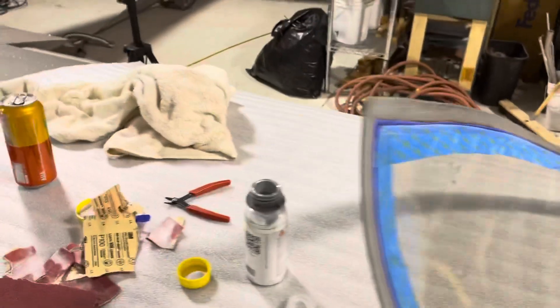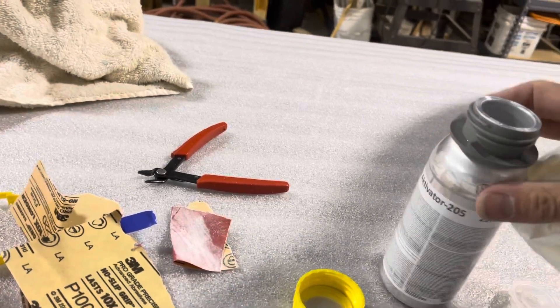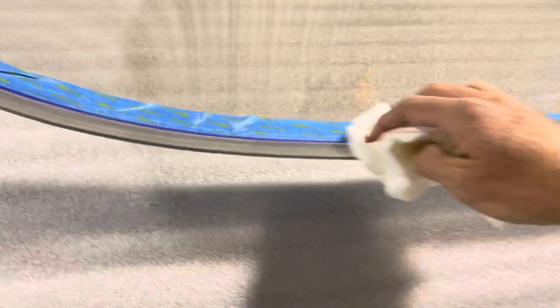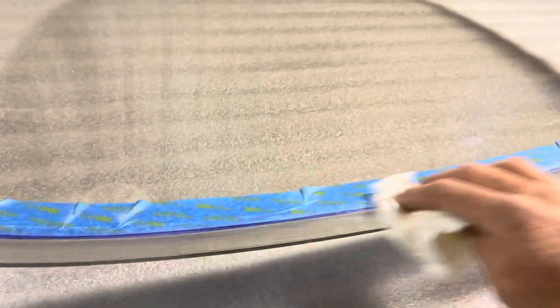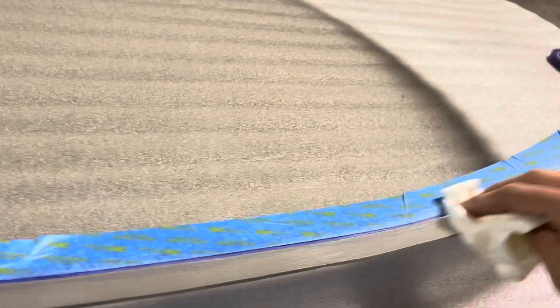Now what I'm doing is using the SikaFlex 205 activator - I guess it's the cleaner. All I do is just use a paper towel and clean off the bonding surface. Pretty straightforward. I'll do this as well on the fuselage, the canopy section, and it'll be nice and clean.